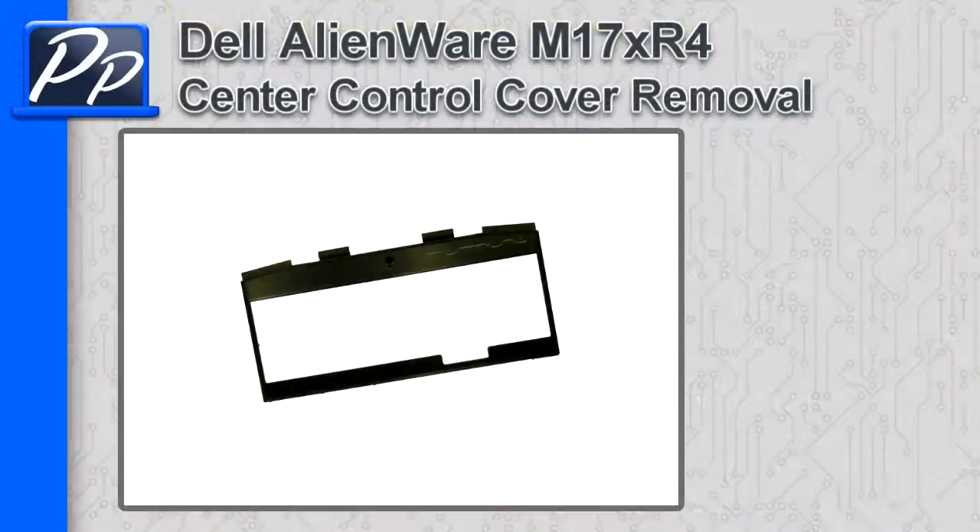Hey guys, it's Roscoe with Parts People. In this video, I'm going to show you how to remove the center control media cover on an Alienware M17X R4.